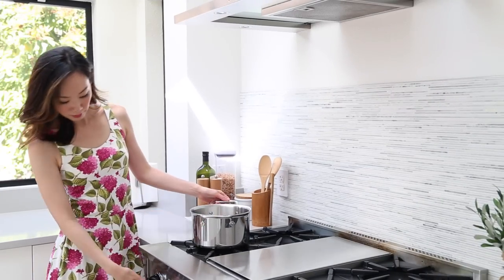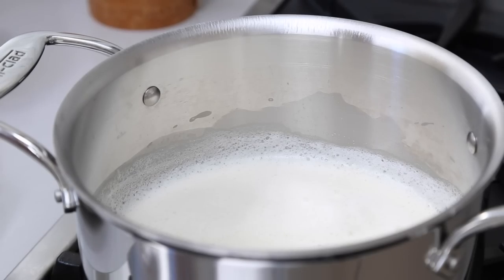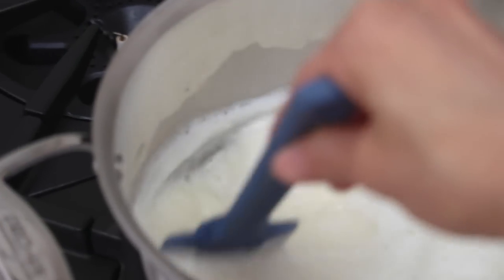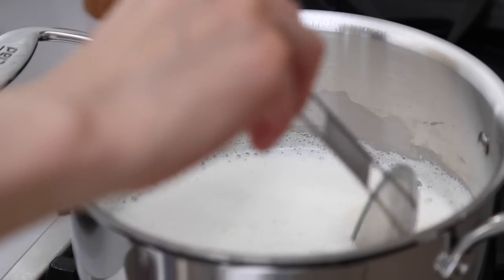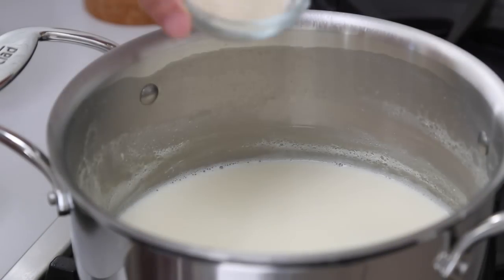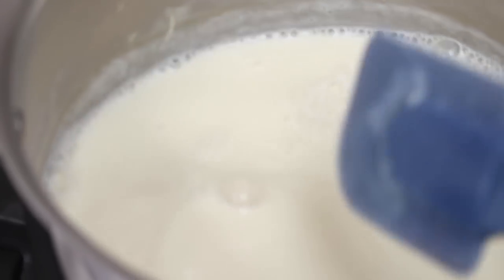Transfer your soy milk to a pot and cook over medium-low heat until it boils. Make sure to constantly stir and scrape the bottom of the pan so the milk doesn't burn. As you go, skim off any foam from the top with a spoon. Finally, add and mix in your cane sugar until it's completely dissolved, then let it simmer and cook for three to five minutes.